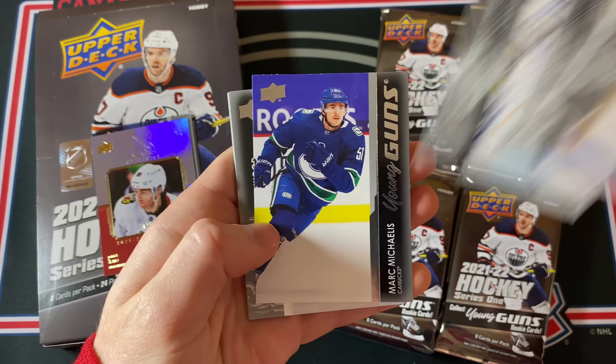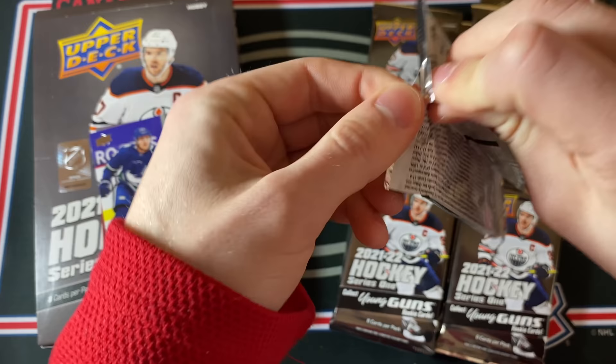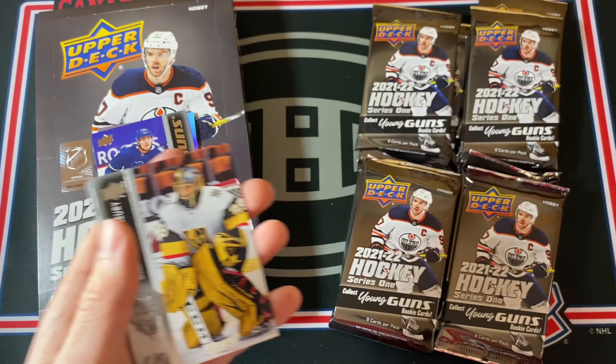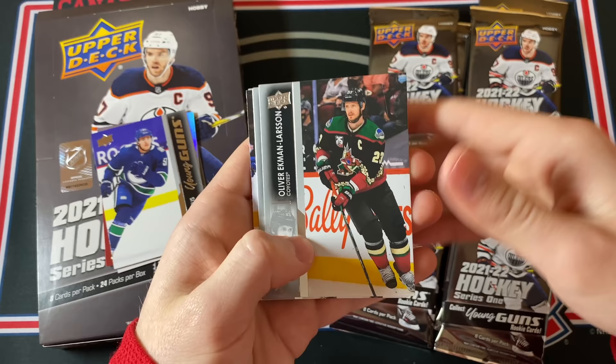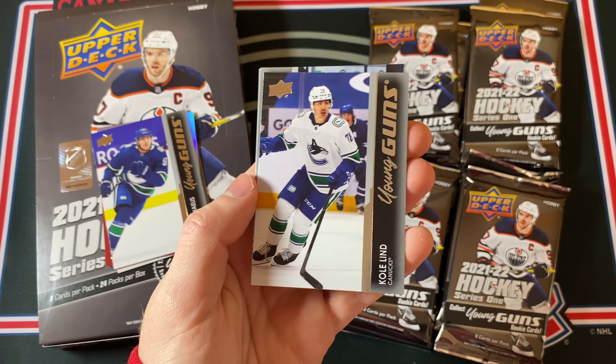Jake DeBrusque, Juuse Saros, Binnington, and another Young Guns — it's Mark Micah Ellis, another Canuck. Decent player, I remember watching him play a couple games last year. Ooh, another one of the Honor Rolls, this is a Matthew Kachuk, and this one is not numbered. Definitely let me know in the comments what you think of this design — I think it's a little forgettable if I'm honest, maybe that'll change with time. Another Young Guns here and it's another Canuck — this is the regular Cole Lind Young Guns.